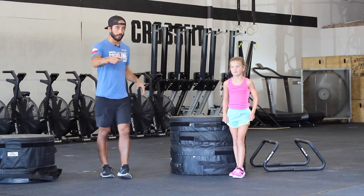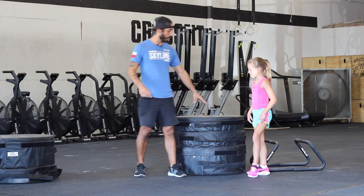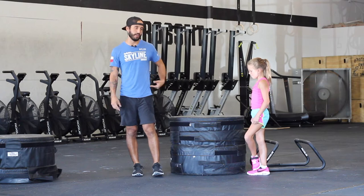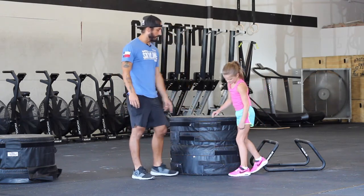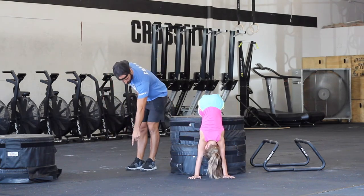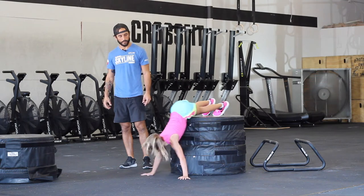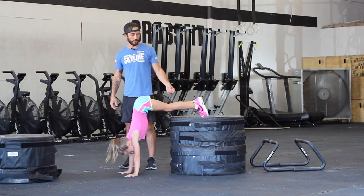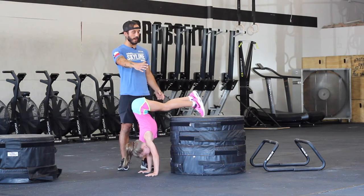Now we're going to work on the technique base. What she's going to do is set up a box. This box for her is about up to her hip — that's probably where you'd want to be for adults as well, about hip height. She's going to put her hands right here and kick up out of there into her handstand.